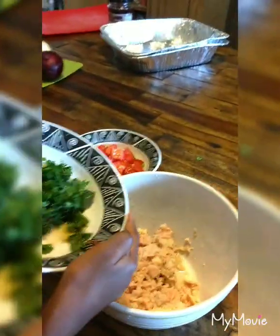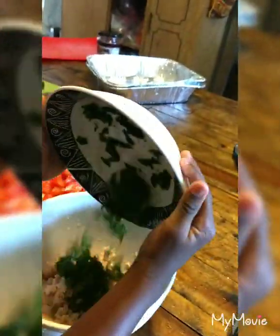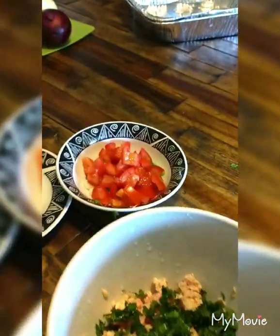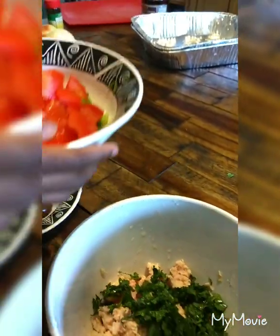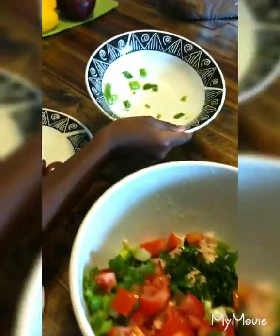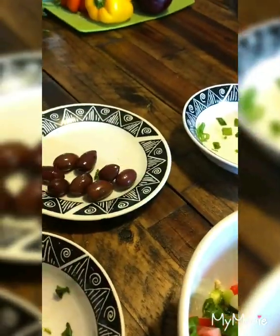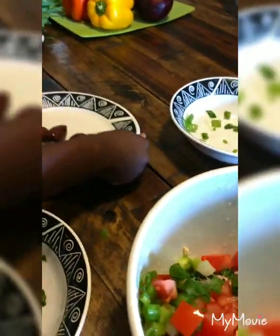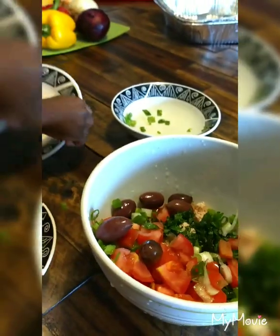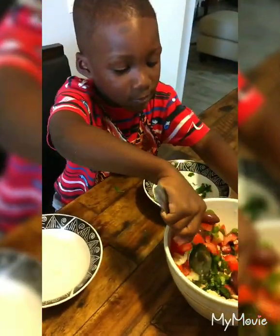Let's put the green in here — good job! Let's put the tomatoes in, and the olives. Let's put the olives in. Time to mix everything up!